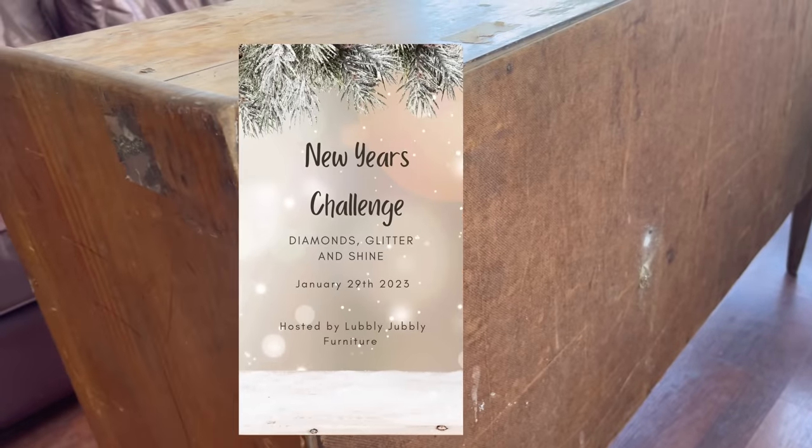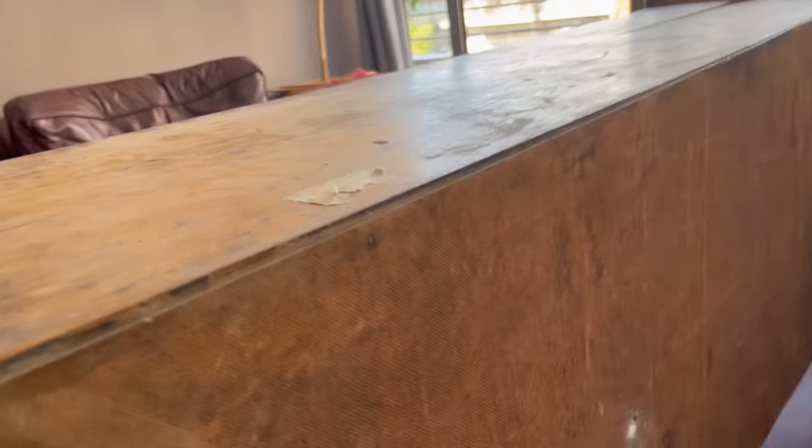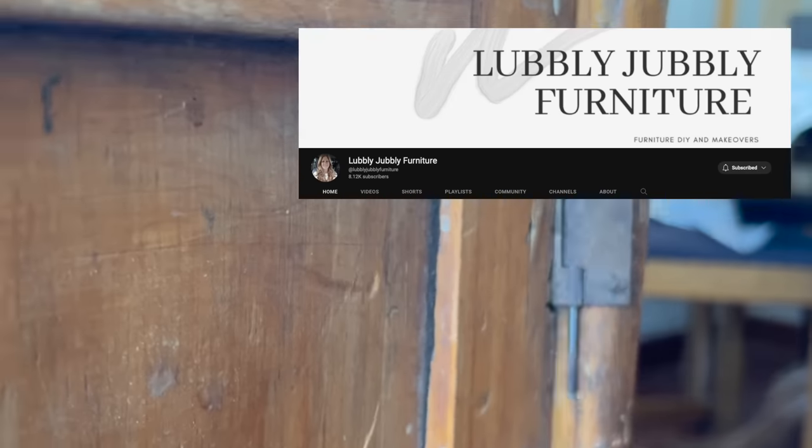This makeover is part of the New Year's Challenge Diamonds Glitter and Shine, where wonderful YouTubers will be creating magic with their pieces. This challenge is hosted by Meg over at Lovely Jubbly Furniture. I'll leave a link to the playlist as well as to her channel in the description below.